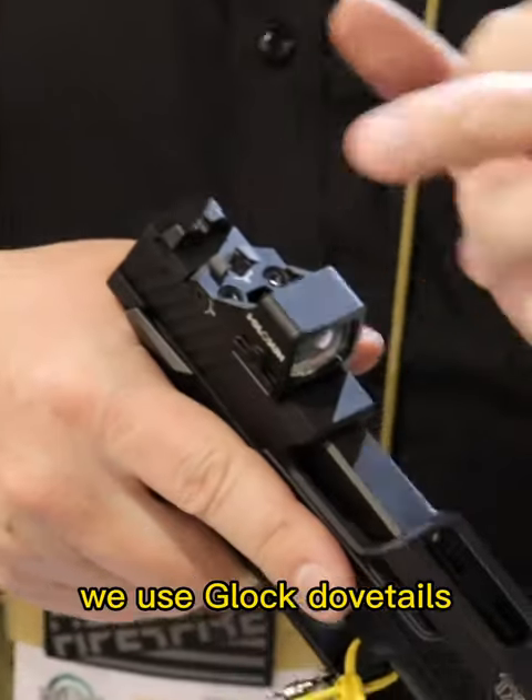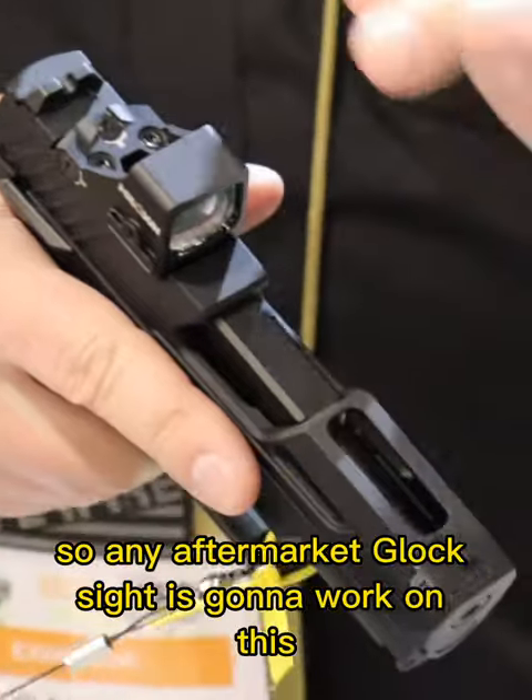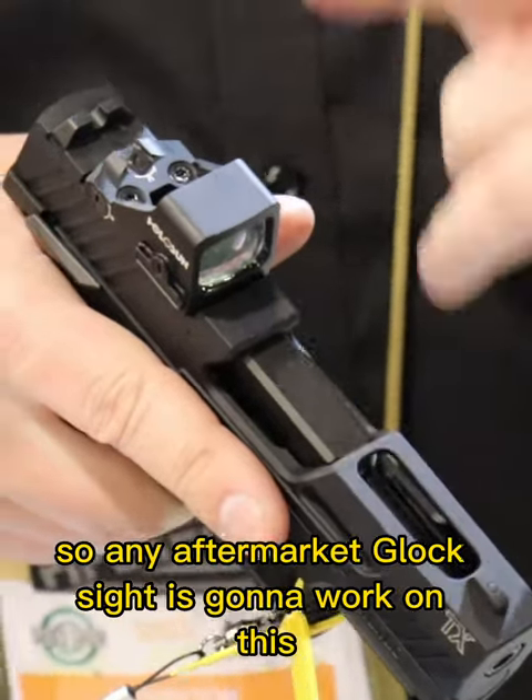If you want to run it with iron sights, we use Glock dovetails, so any aftermarket Glock sight is going to work on this.